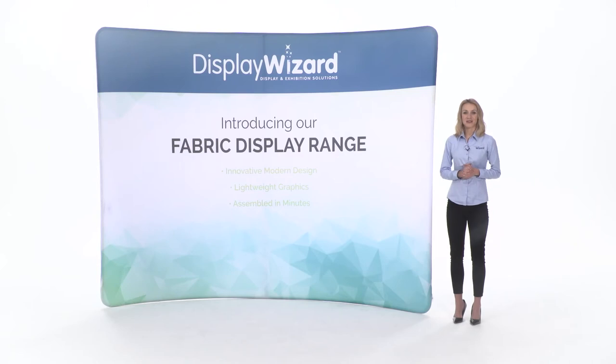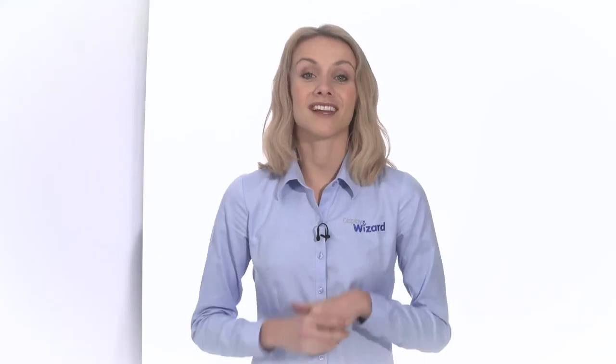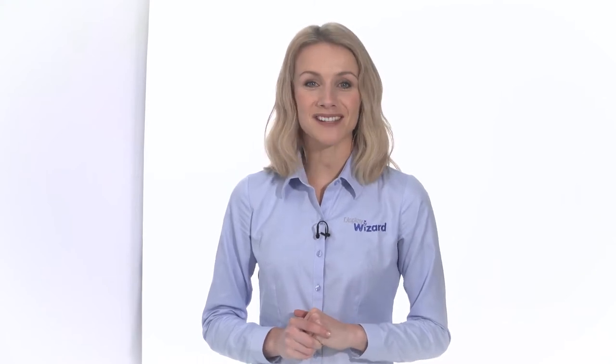Display Wizard's range of modern fabric displays are extremely lightweight, making them easy to transport and carry into events. There are a number of innovative frame shapes and sizes available, making these impressive displays for presentation at exhibitions, trade shows and other events.